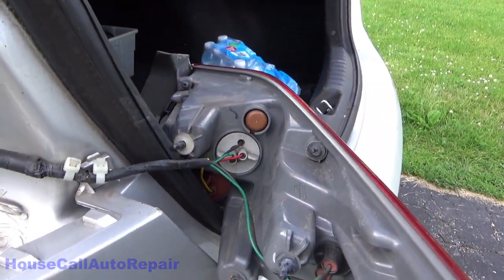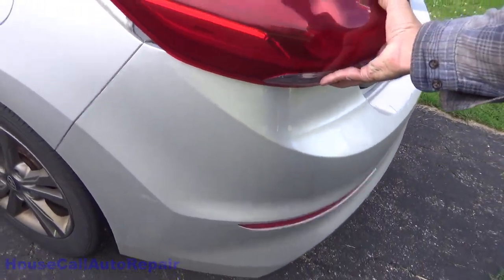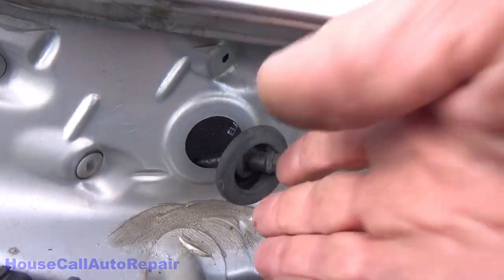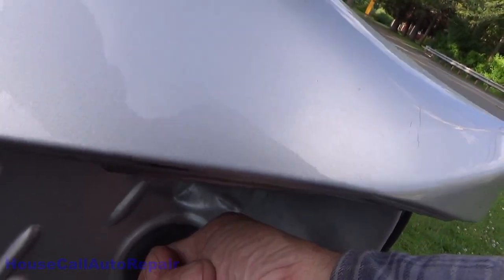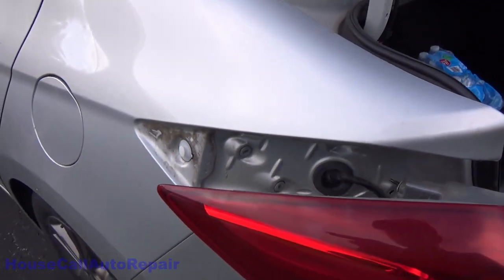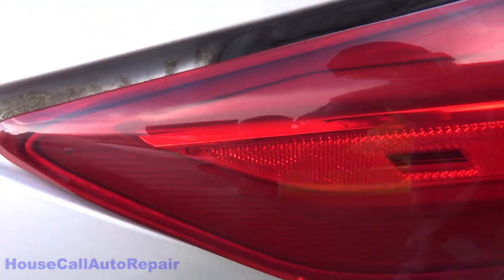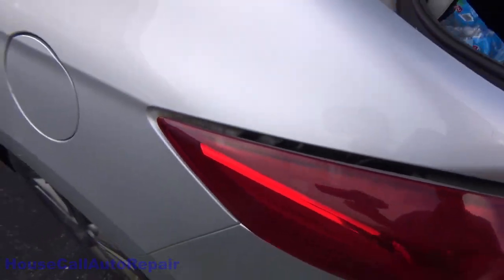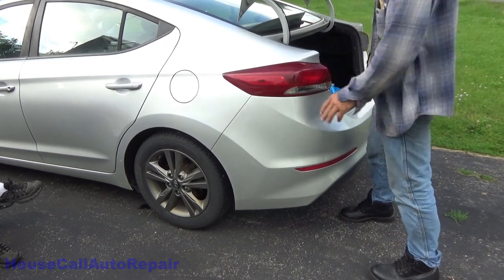If you're replacing your lights, now is a good time to take the sockets out and put your new light bulbs in. Otherwise, we're going to take the assembly and bring it back up. Push that grommet back in first — we don't want to lose that, and we'd probably have a hard time pulling it from inside. We don't want water getting in the trunk. Then take that groove right there and put it on that tab right there.